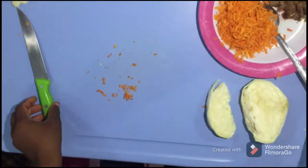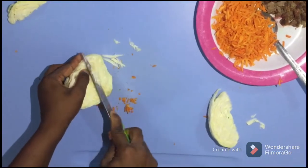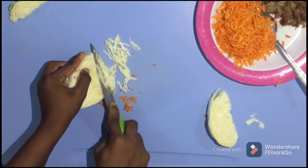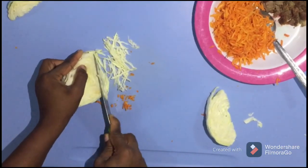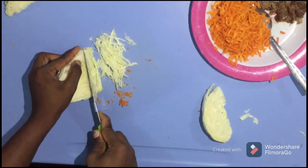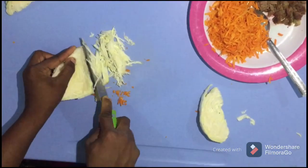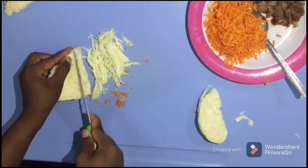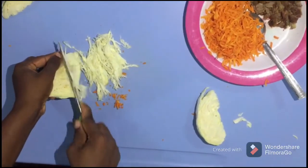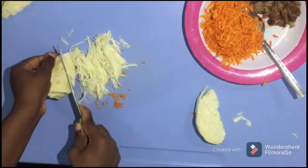After packing, you have to start slicing the salad. Slice them into small pieces — don't make them big, so you can enjoy it. Slice all of the salad, and after slicing it you have to pack it also in the plate.